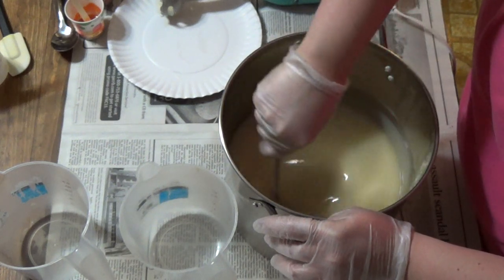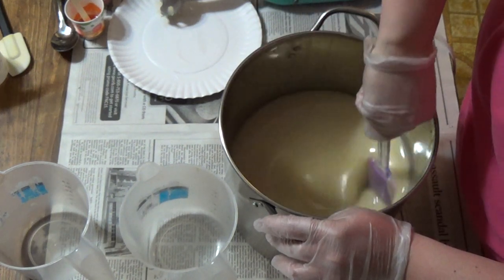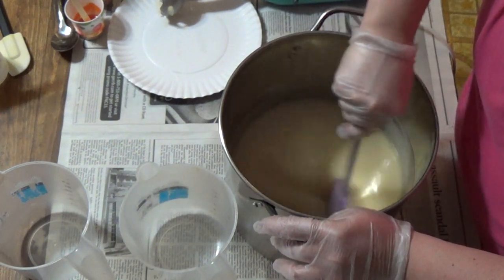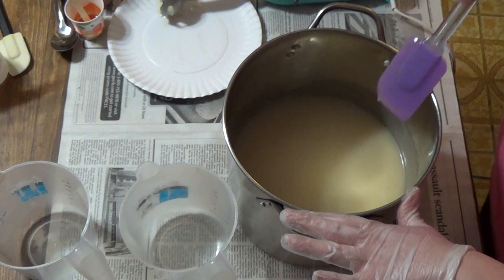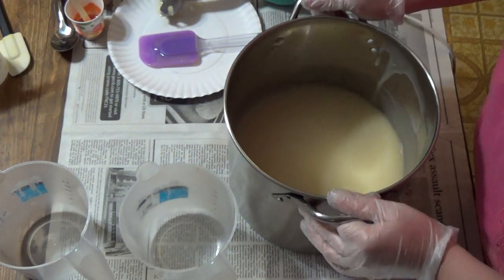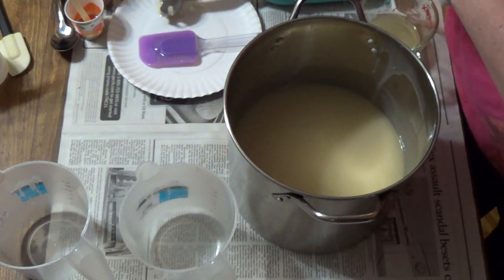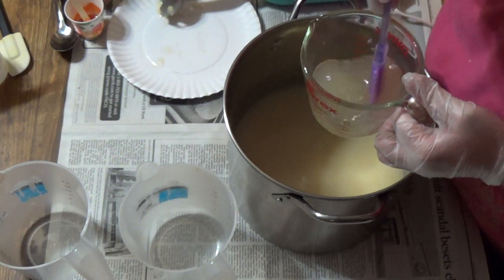I got a neat little idea for this swirl, but we'll have to see how it behaves. I have an idea to do a hanger swirl. If it stays — it can't stay too liquidy but it can't get too thick — it's one of those delicate procedures. So I'm going to go ahead and add in my fragrance, because I'll blend that in and it can get a little thicker.